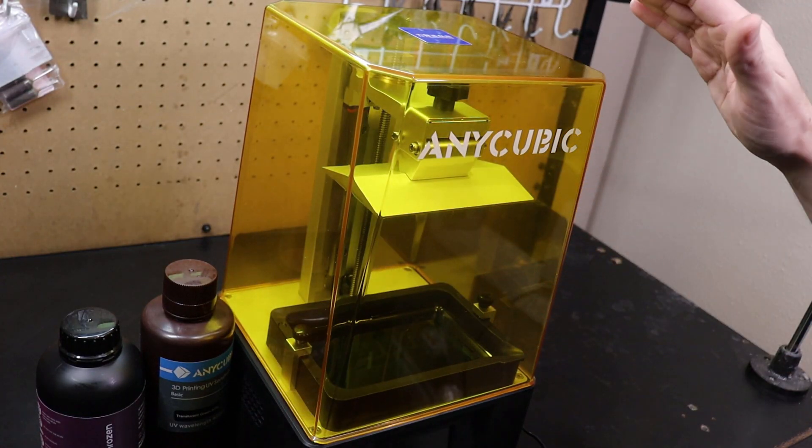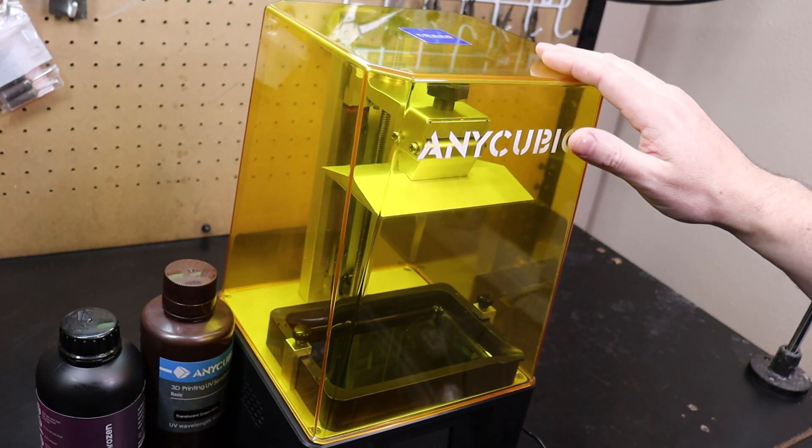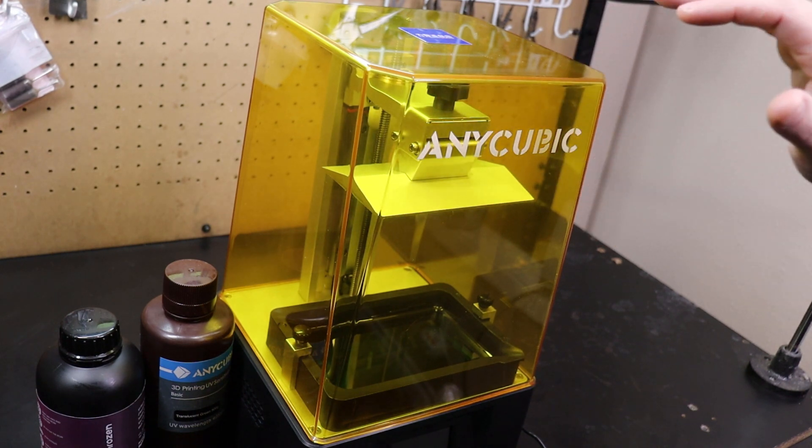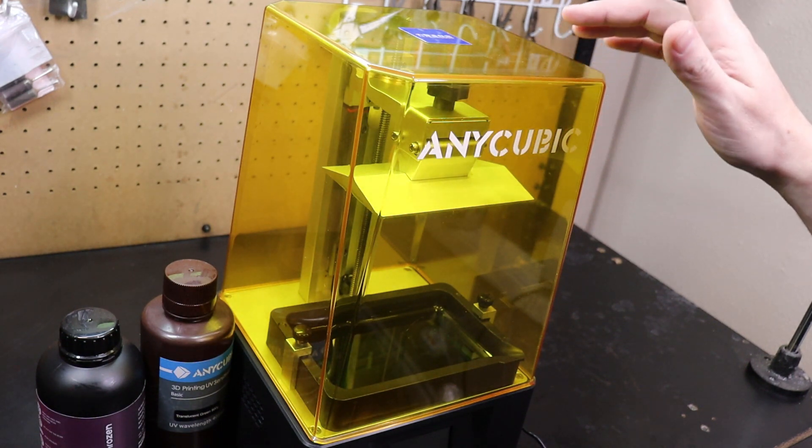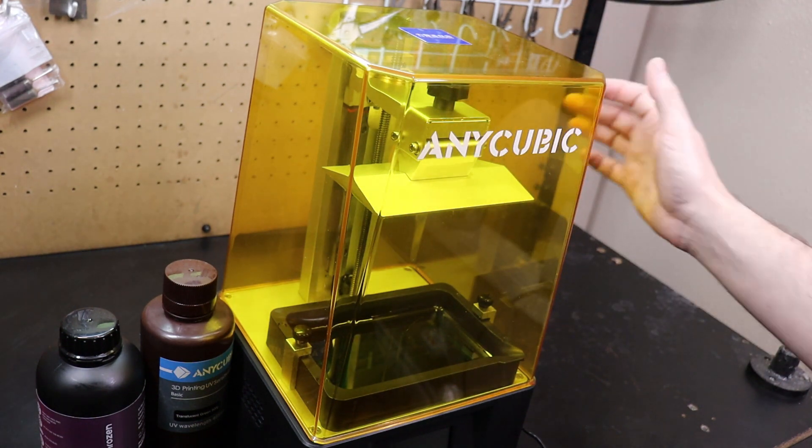This particular printer is on the cheaper end for mono printers, and I think maybe one of the cheapest at $269. You can get them on sale sometimes for around $229.